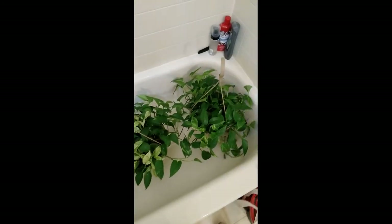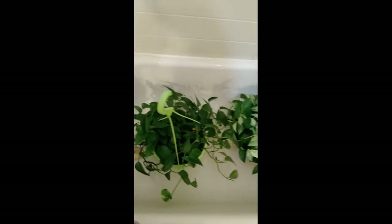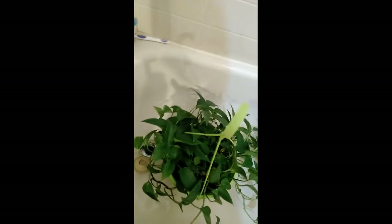Hello, this is my pothos, my big ones. So this is how I water them. I put them all in the tub and then I leave them there until they are dripped. I already watered them but I'll show you how I water them.